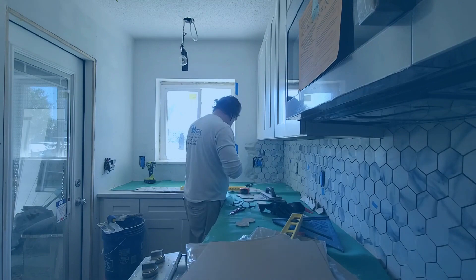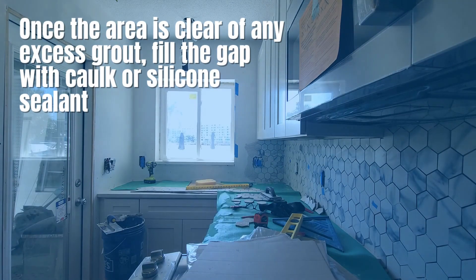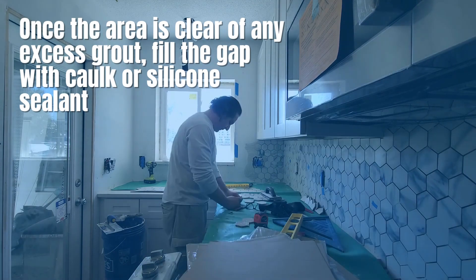If you missed any excess grout in the space between the top or bottom of the backsplash along the walls, remove it now. Once the area is clear of any excess grout, fill the gap with copper silicone sealant.